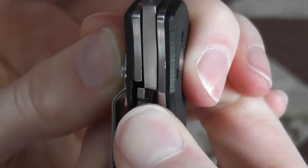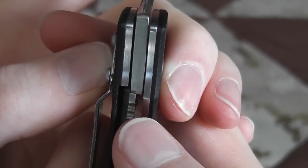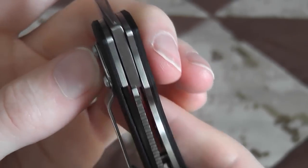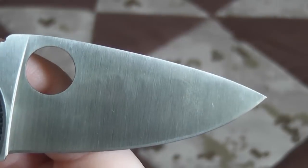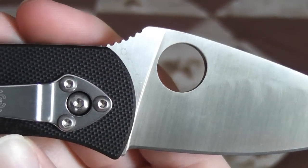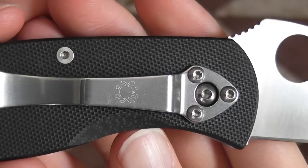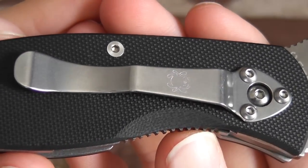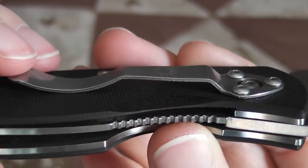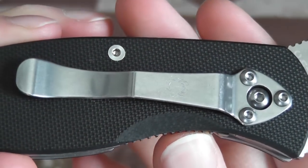Good engagement there. I've seen some models that are used more and they kind of wear in, and it rides more in the center of that blade so you do get full engagement. This one's brand new. Kind of thin G10 right there — just FYI, it's thinned out quite a bit — but nobody's had any issues with it that I've heard.